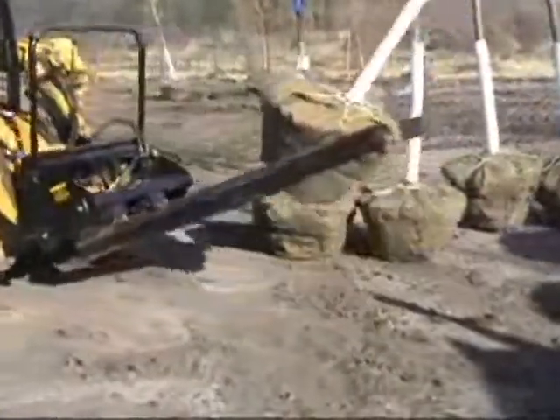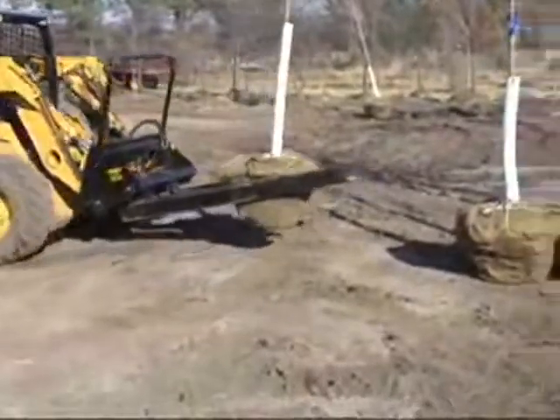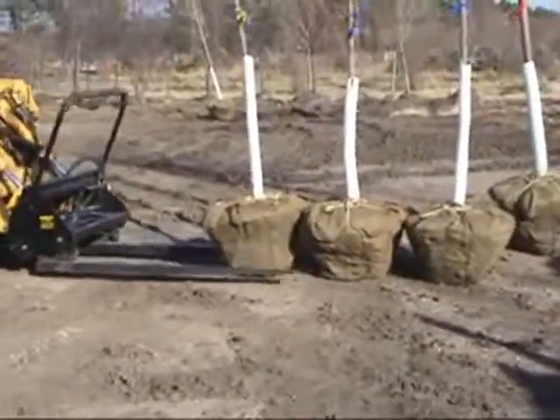Move both pallets and trees without changing attachments. The patented tread plate design reduces product damage on B&B trees by gently grabbing the root ball at the perfect angle.